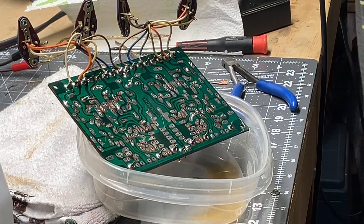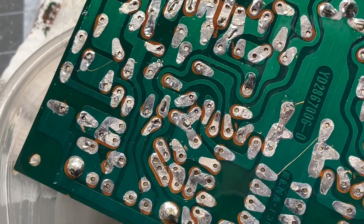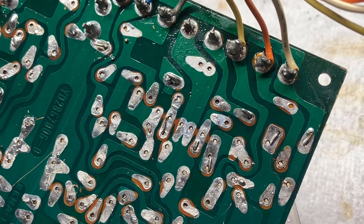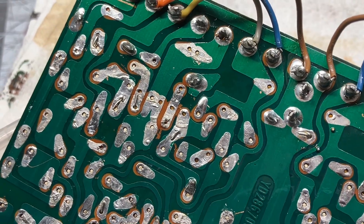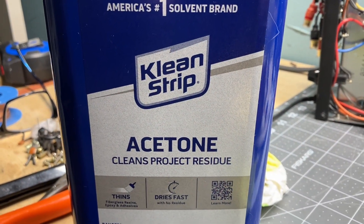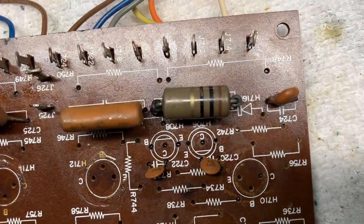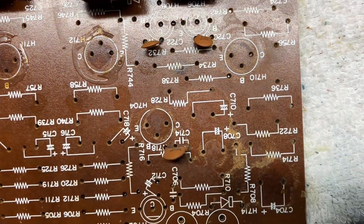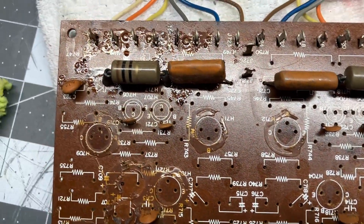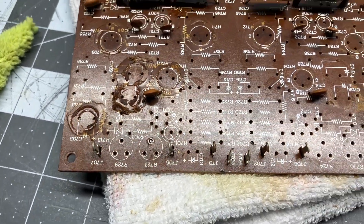Let me bring you in for a closer look. If you see any damage or anything I need to know about, just let me know because I'm still learning all this. I think this board is okay. I'm using Klean-Strip acetone to remove the glue. I've got most of it off the left channel side, but look at this other side over here — I haven't touched it yet. It is a bear to get that stuff off.